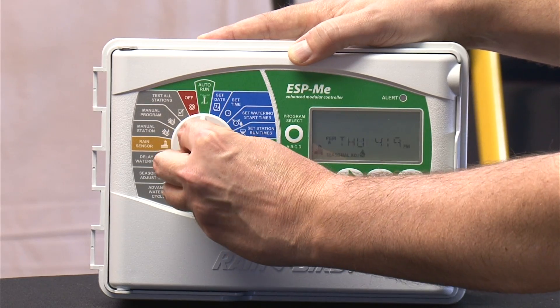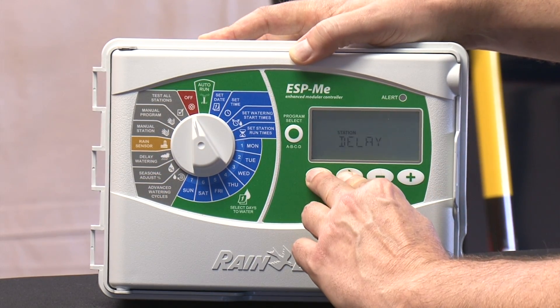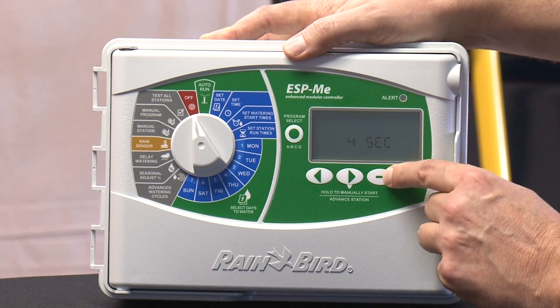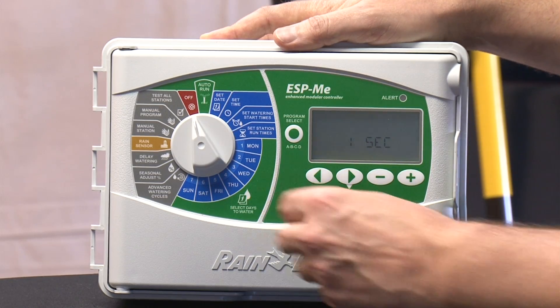If you go to the off position and go into the hidden features, you can set a delay time between watering stations. So if you have some slow-closing valves and you want to set 10 seconds between watering, you can do that.